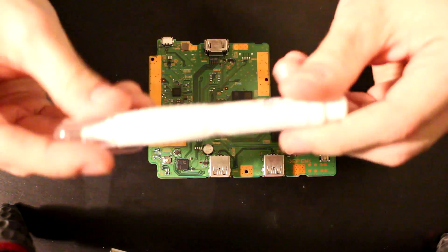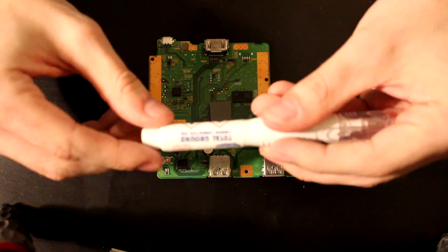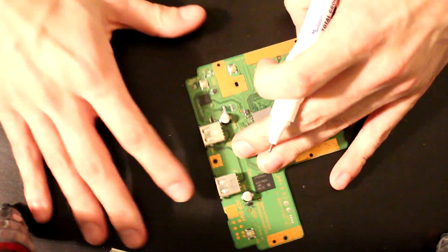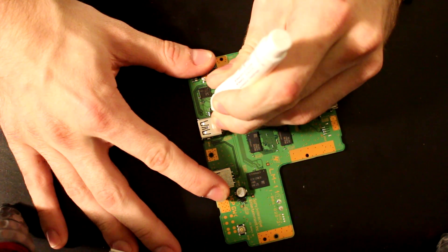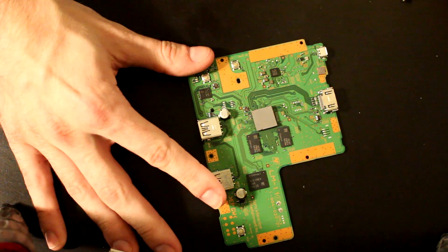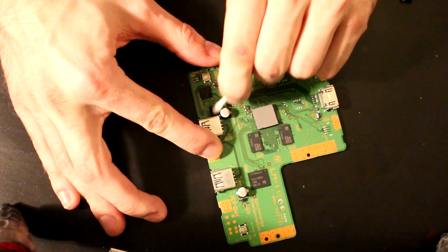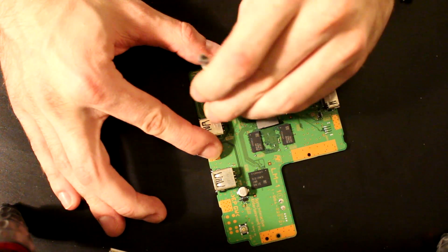For the conductive ink method I have an MG Chemicals Total Ground carbon conductive pen, which I got off Amazon for about $10. It works pretty similar to a whiteout pen. I'm just going to dab it on this point. I did a little too much here and it's kind of bridging onto that chip — you want to avoid that. So I'd take a Q-tip and some alcohol, rub it off, and start again, because you don't want to accidentally short something and possibly fry your system.